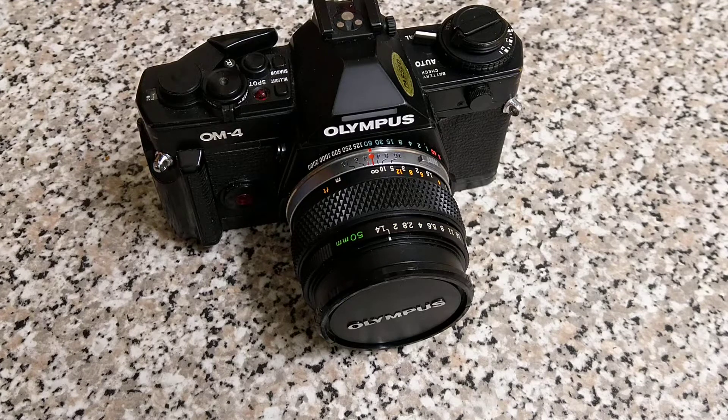Hello everybody and welcome back to another video. Today we're looking at another 35mm SLR, this time from Olympus — it is the OM4.